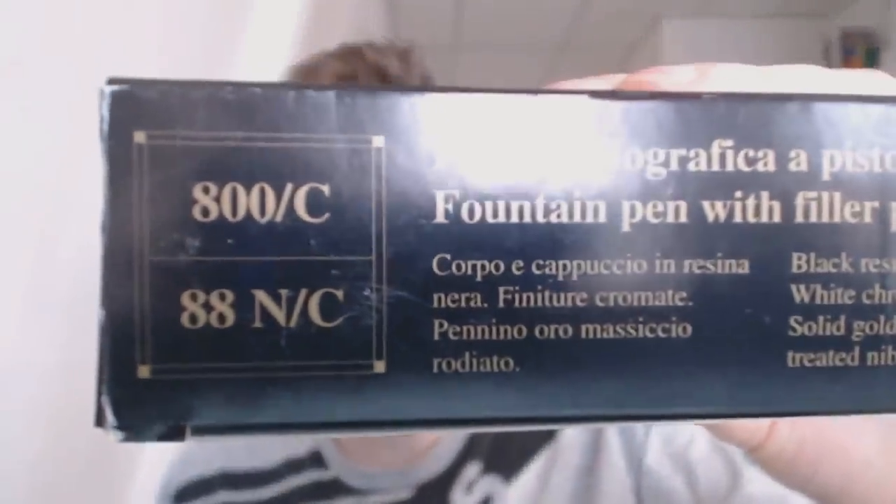So today we're going to have a look at the Aurora Optima. Now I was given the wrong box because it says 88 — that is probably the most famous Aurora model — but this is not the 88, this is the Optima. So you have the cardboard sleeve and then you have this really nice velvety box. You have this little information booklet that comes along with it, and it gives you pretty decent information on how to use it, tips and tricks for the pen.